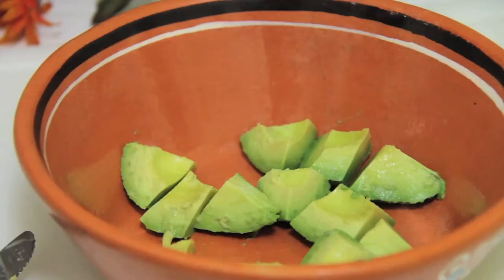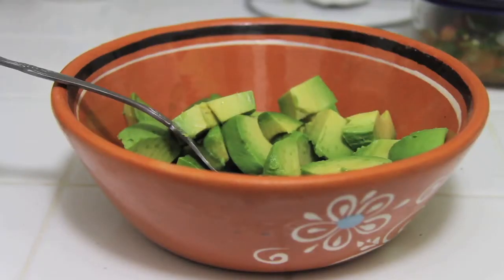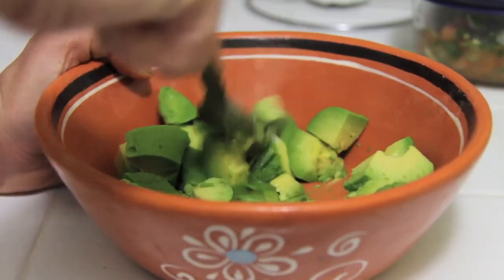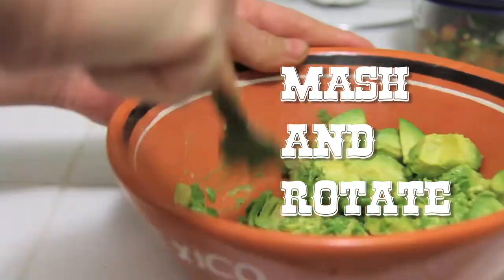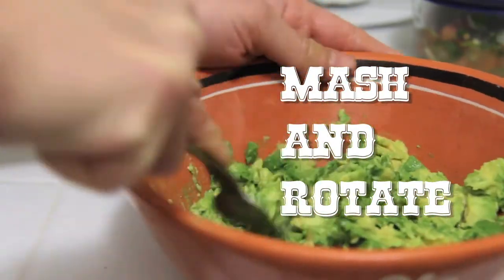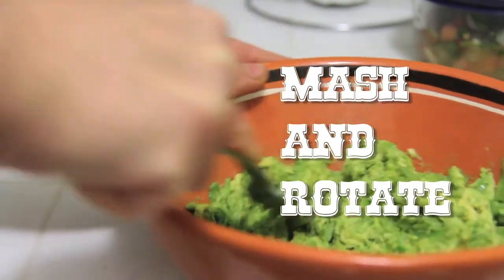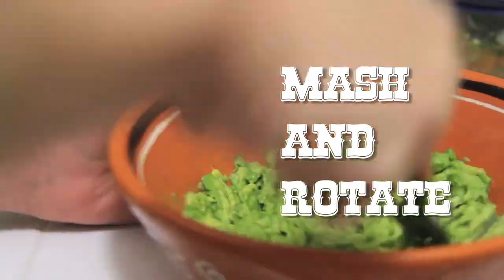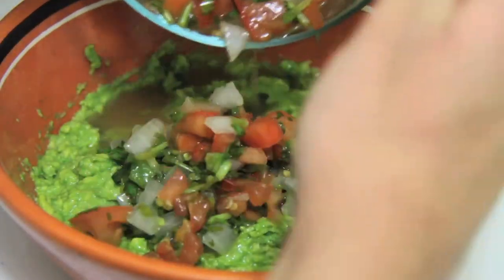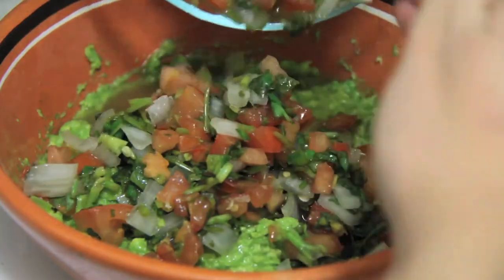Once you've done this to all your avocados, you can easily cut them into little squares. To mash your avocado, simply grab a fork and start mashing — mash and rotate, mash and rotate. Keep mashing and rotating your bowl until everything is chunky and smooth, stopping every once in a while to blend with your fork until you get the consistency that you like.